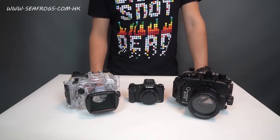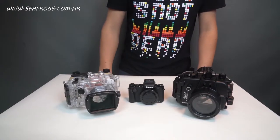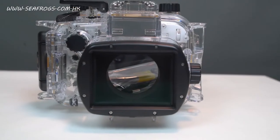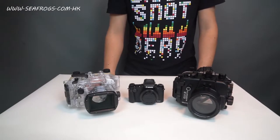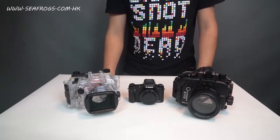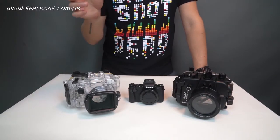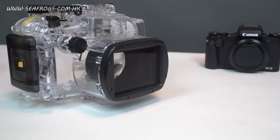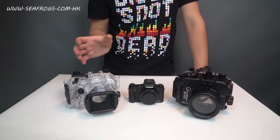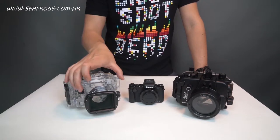The next thing I want to talk about is the port system of both housings. The Canon unit has a square port, which is not exactly convenient because there are not many manufacturers that make a square filter for housing. So if you want to compensate for the disappearance of red light underwater, you're going to have a hard time finding a filter for it.